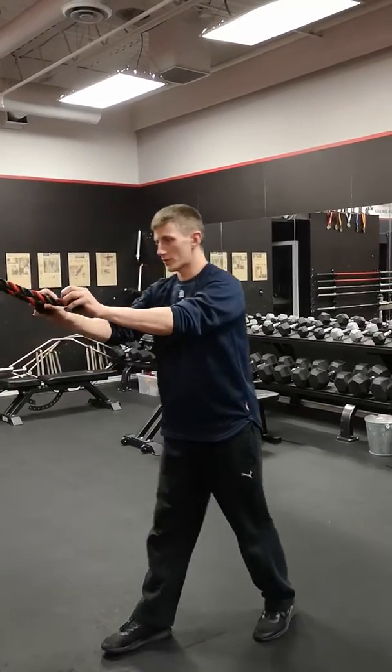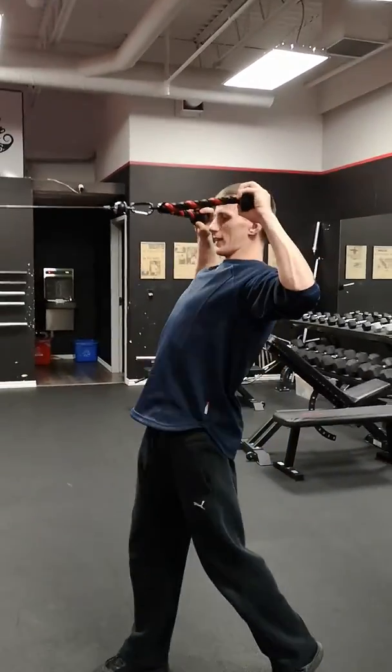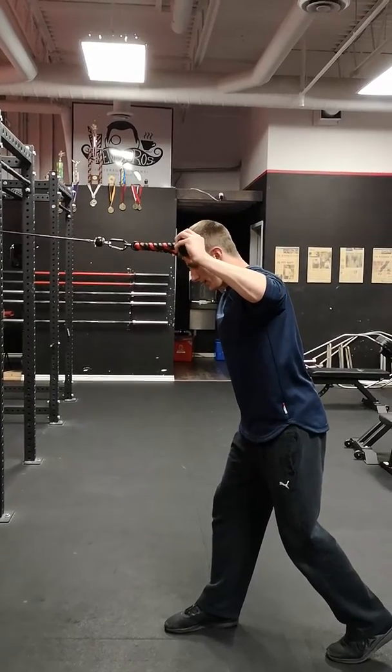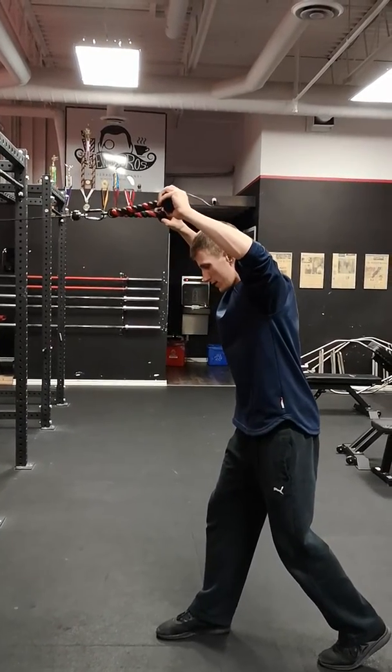Once I've established my W position, I'm not leaning back — rather, I'm keeping a slight lean forward. Then I can start to press overhead.